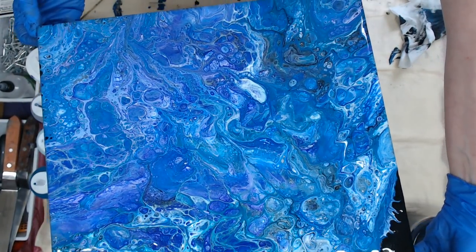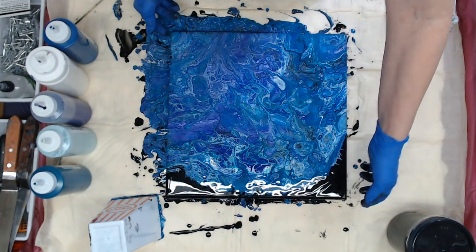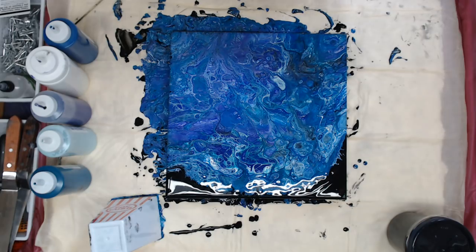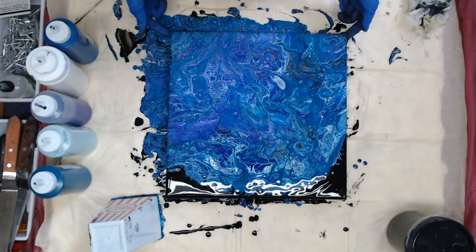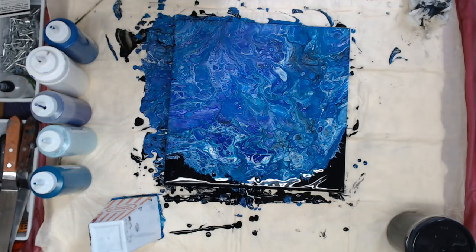I'm really happy with this — it's really pretty. Love the colors. So that's it for that one, guys, and I've got quite a few more to do today. I will see you all on the next one. Bye now.